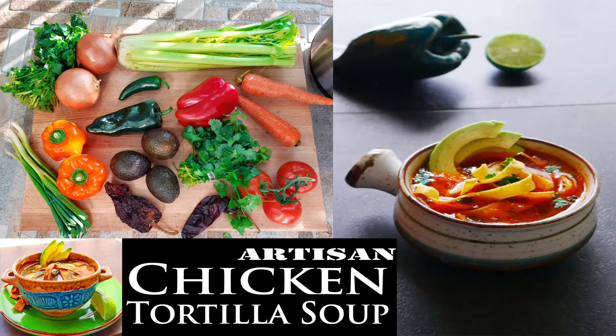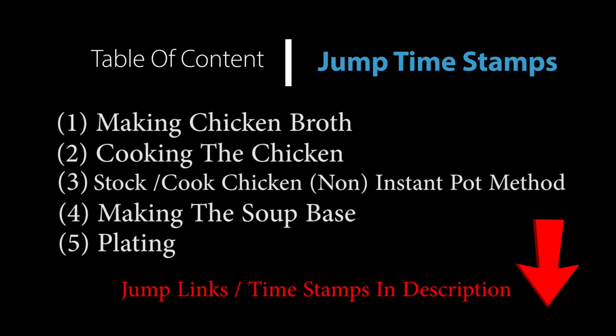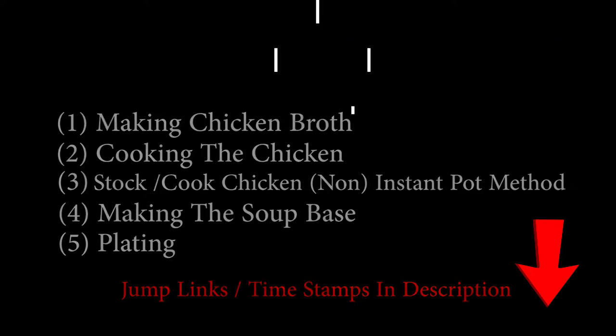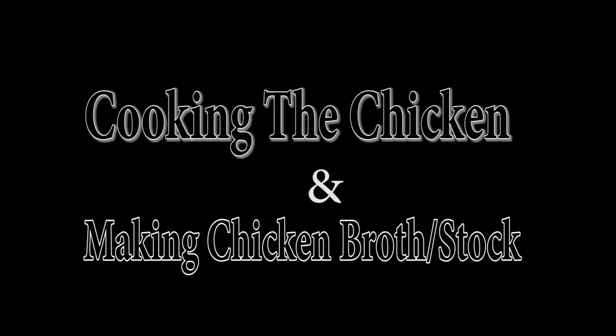Chef Pennington here. Today we are doing artisan chicken tortilla soup — artisan meaning that everything is fresh, homemade, and beautiful. I've added a table of contents down in the description below. There'll be time links within the video that can jump you to certain parts so you guys can follow along easily. Let's get started.